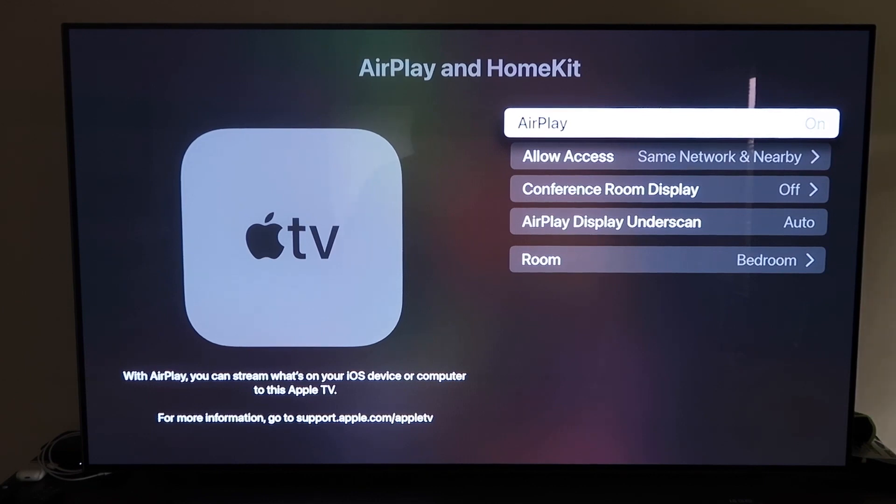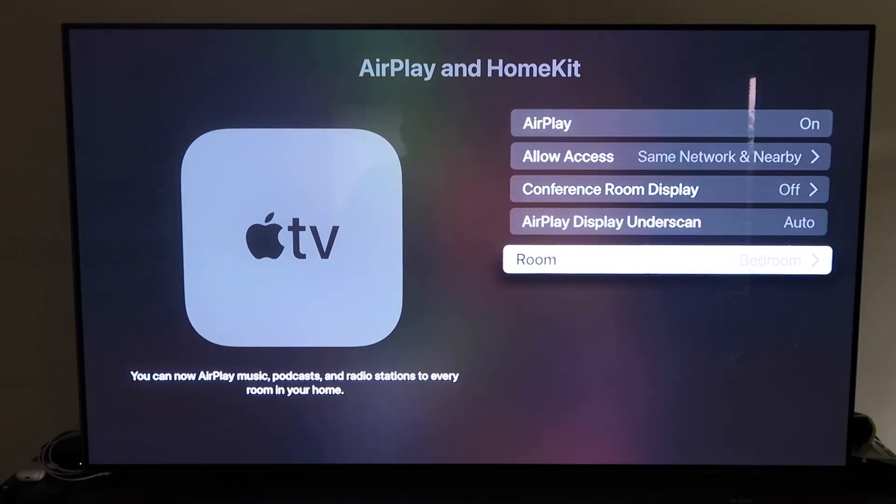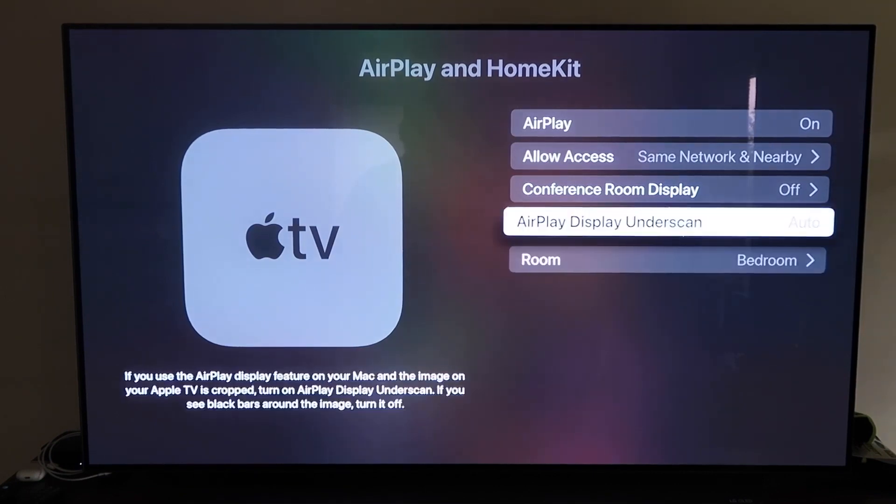It's pretty magical how they do that — it recognizes that your phone is near the Apple TV and then automatically starts syncing together, and then you just have to give it the approval to access your phone. But once you do have it, make sure that your AirPlay setting is on, and it'll ask you to name your Apple TV 4K to whatever room you have it in.